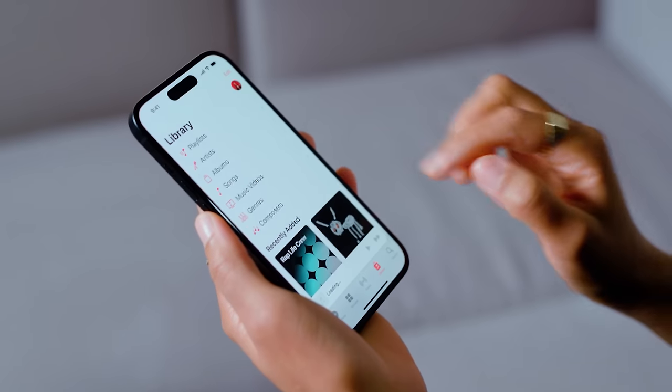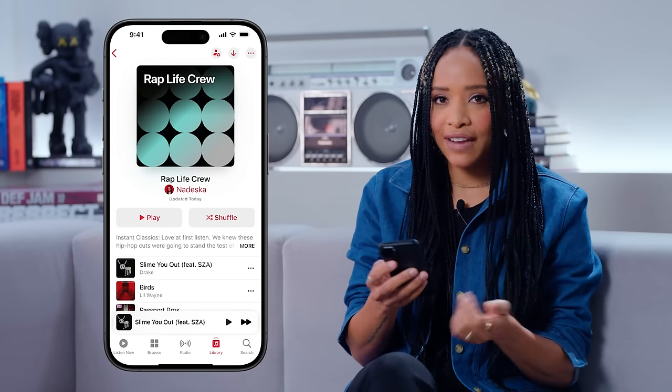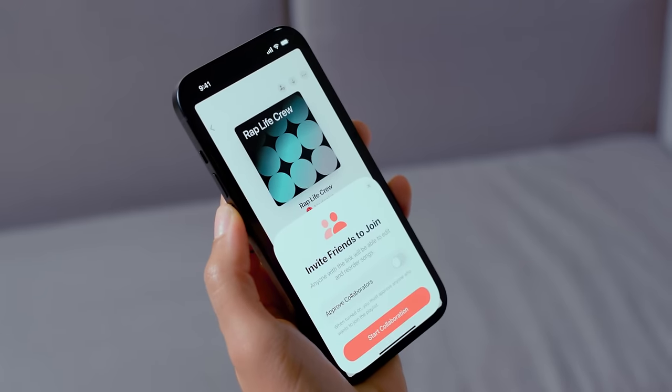All right, so first, you can now collaborate on playlists with your friends. Let's go. So I'm going to show you guys how this works. It's super easy. I'm going to jump into the Apple Music app. I created this playlist called Rap Life Crew, which I'm sure these two are going to have some comments on the title I came up with, but nobody wants to hear that right now. It rolls off the tongue easy. So if I want to invite Loki and Ibro to my playlist, it's super easy. I'm just going to hit the collaborate button that's in the top right corner next to the download button. And just like that.